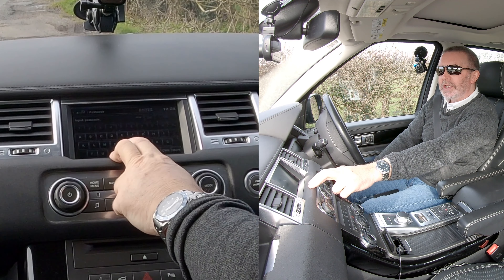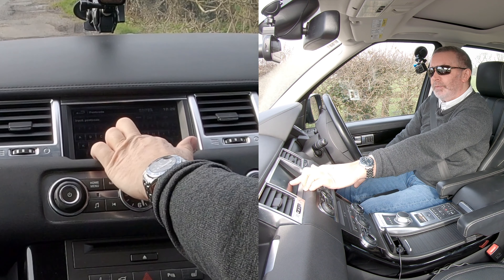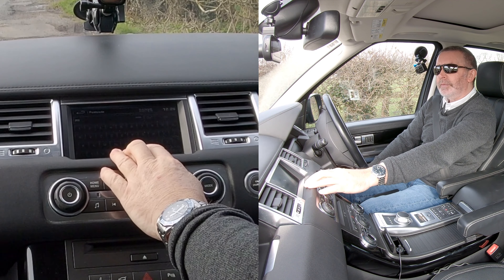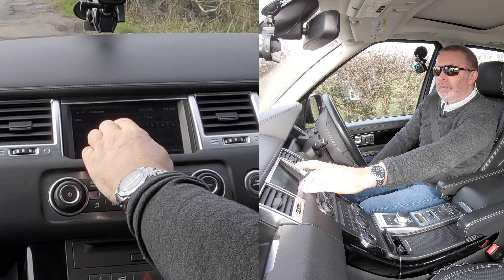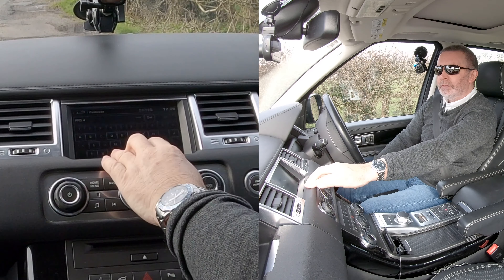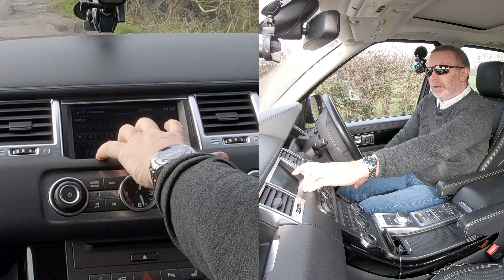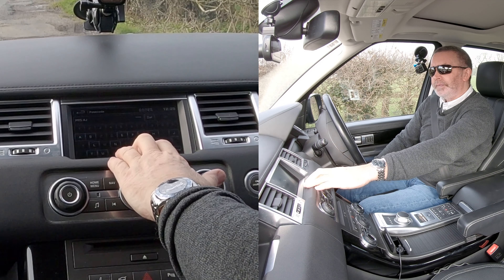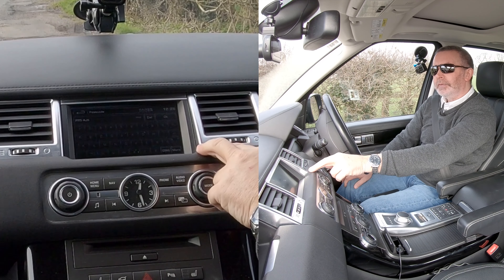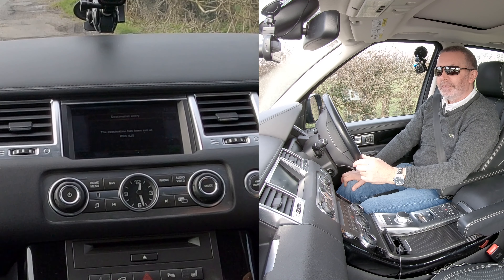We're going to Grosvenor Garage, Chorley Road, Whittle-le-Woods, Preston, and that's PR5 4J. The system automatically puts a space in if you've only got two digits, so PR5 4JS. Click OK, and then you have to click Go even though you've already clicked OK.